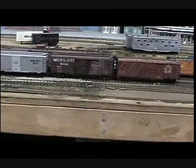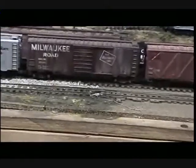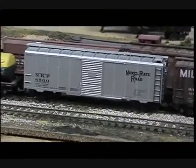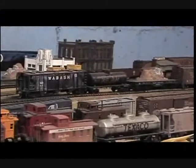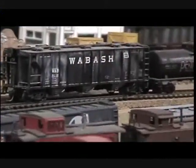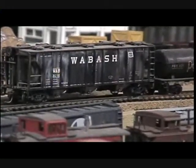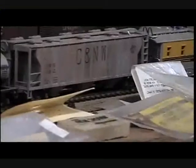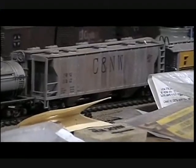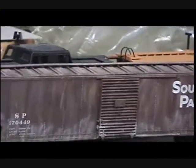Take that Milwaukee Road box car there — that car was done with eye shadow. The car next to it hasn't been done at all. Another one done with eye shadow — that PS2 covered hopper. And there's another one down here, same situation, also done with eye shadow. As long as you use the earth tones, you can make them look pretty good. And there's another box car sitting right there, also done with eye shadow.